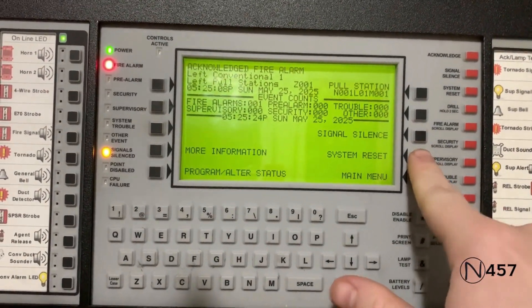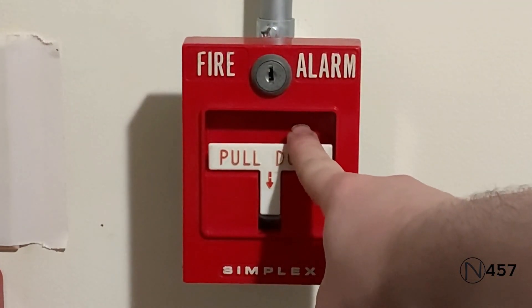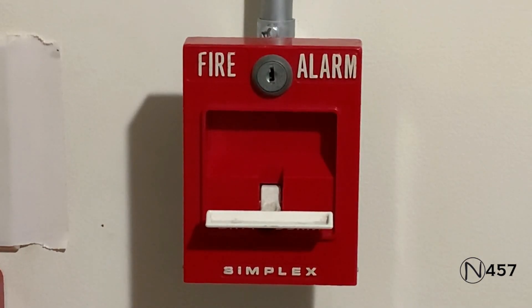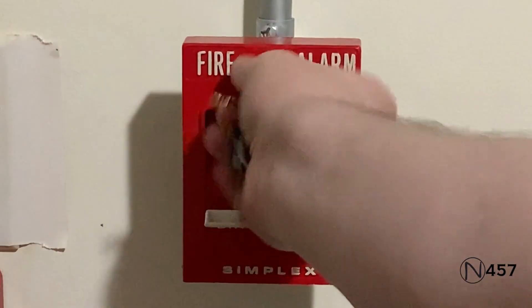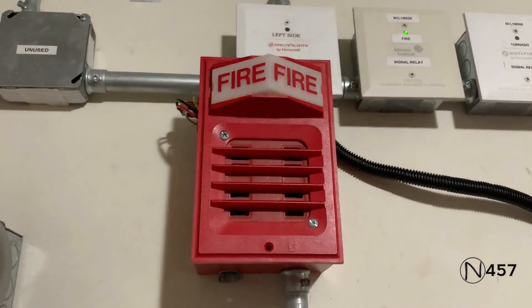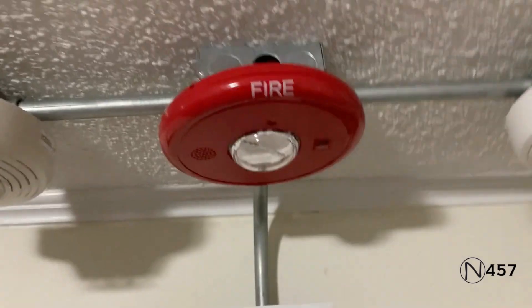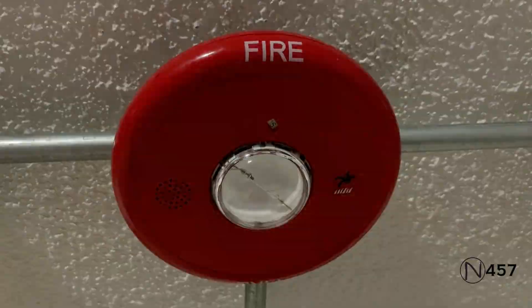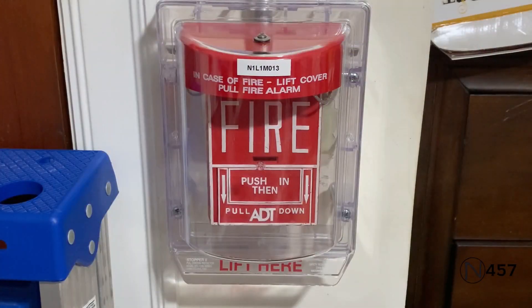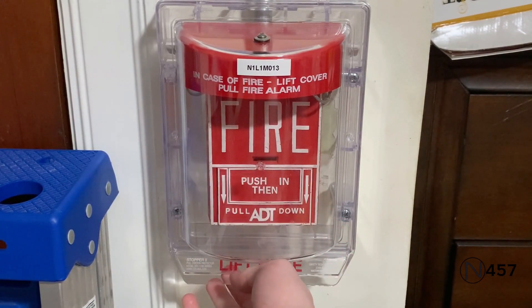Now we'll hit system reset again. We'll reactivate the system again with the Simplex 4251-20 — here we go. Now we'll reactivate again with the 80T BG-12L underneath the stopper — here we go.